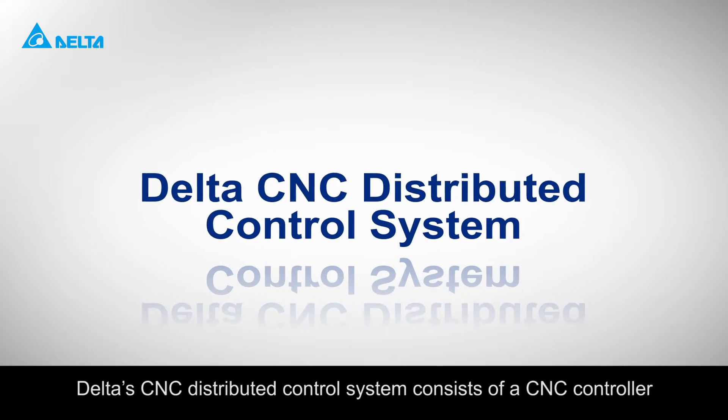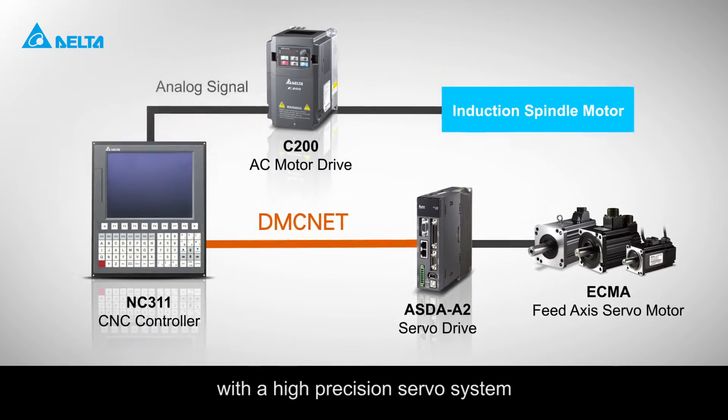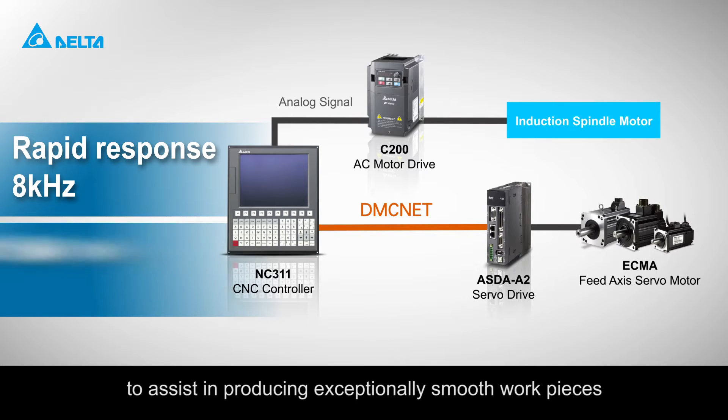Delta CNC Distributed Control System consists of a CNC controller with a high-precision servo system that features rapid response to assist in producing exceptionally smooth workpieces.